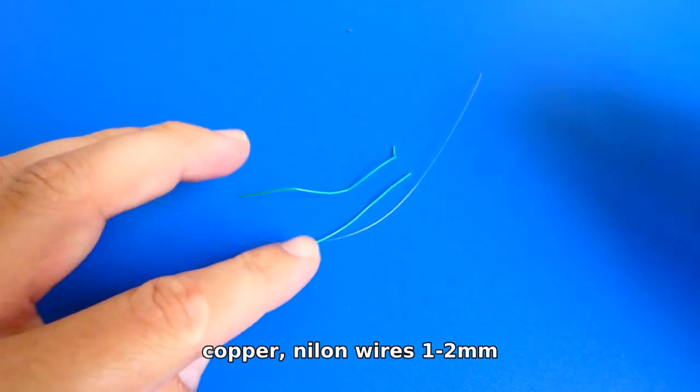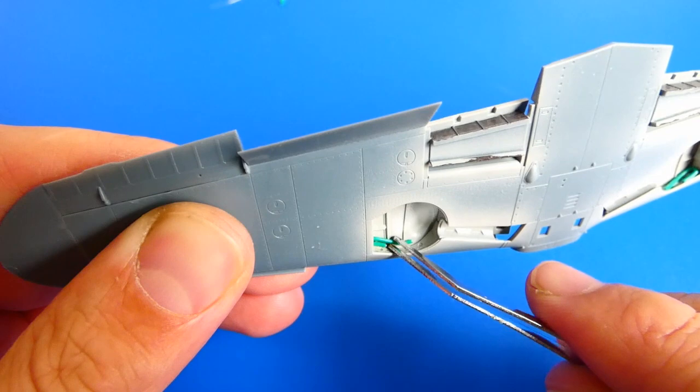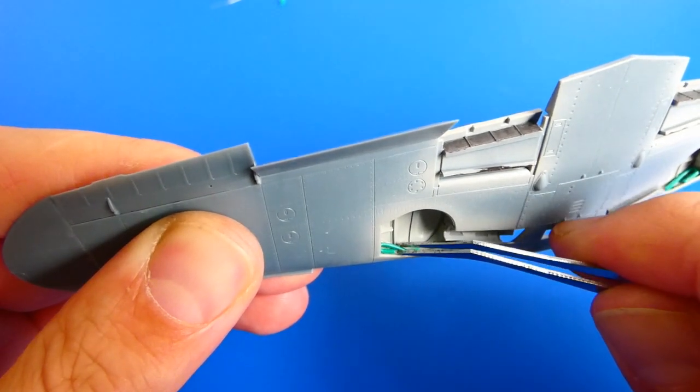For this scratch build I used some copper and nylon wires. I fold them into a shaped form and glue them with superglue.